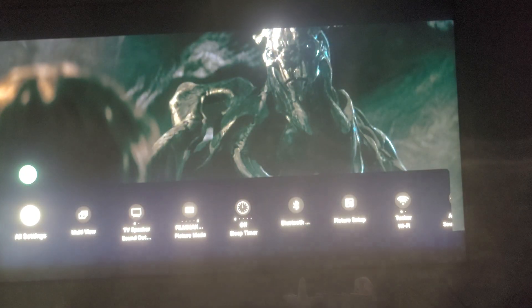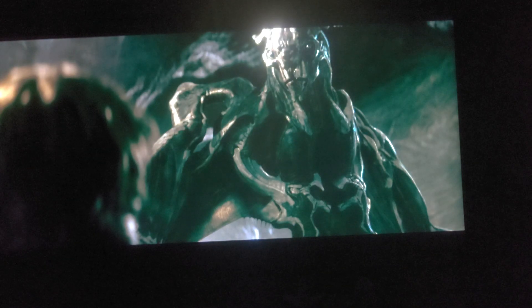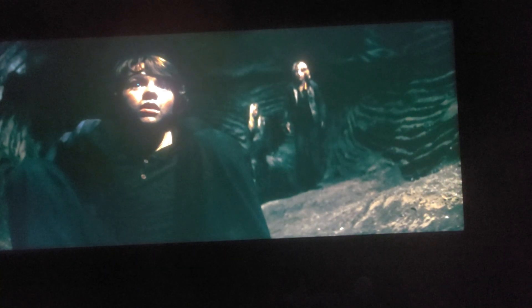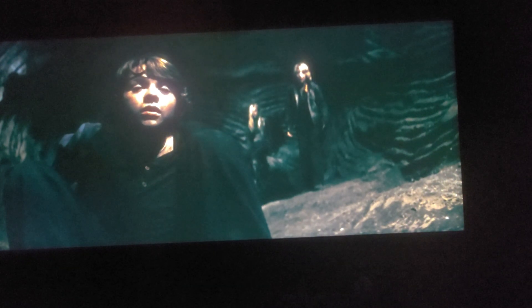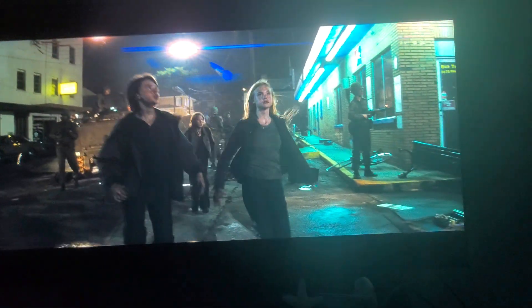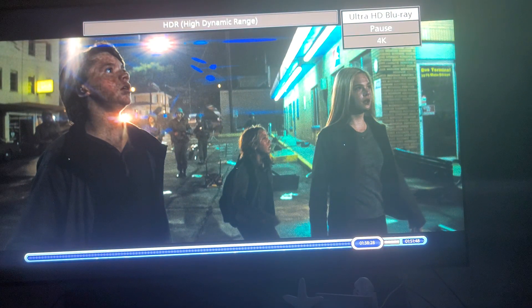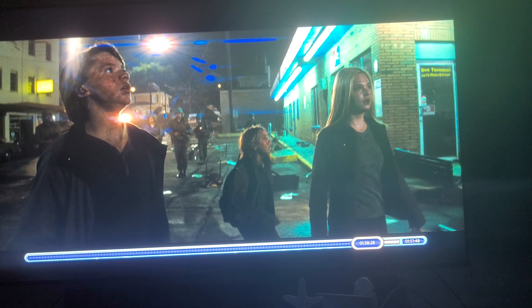Let's just play this movie real quick, guys. You can see how washed out it is — you can see how washed out this movie looks. It's pretty washed out. This scene is pretty bright, a little bit too bright. It should be night, and all you see is this — it looks way too bright here. The picture looks washed out guys.